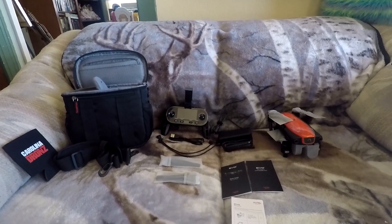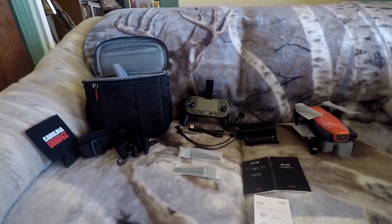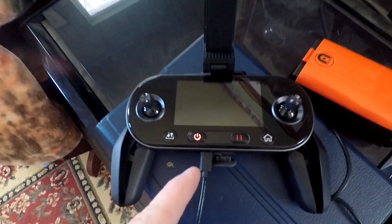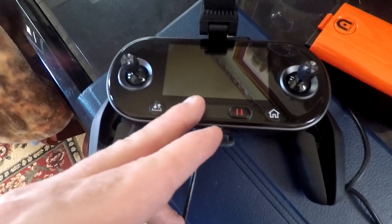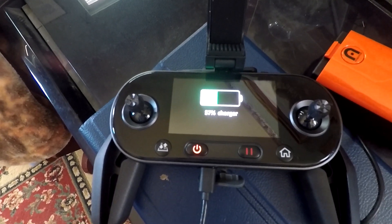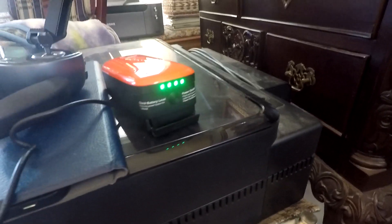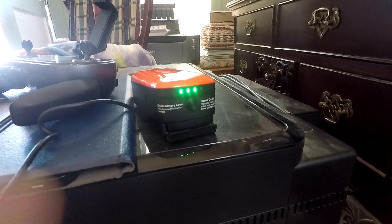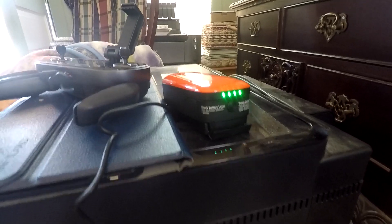We're going to charge the battery and I'll show you that in the next clip. To finish this part up — I've got my controller plugged in, you can see the red power light. On screen it shows it's charging at 57%. The battery had about two and a half bars out of four — the two solid bars and the third one was blinking — but now it's plugged in and charging.